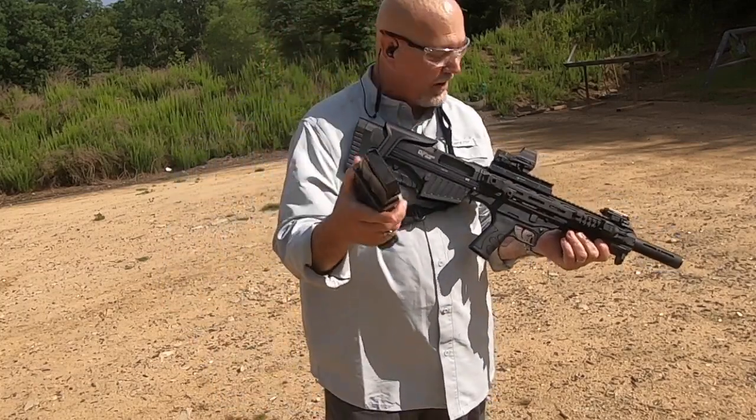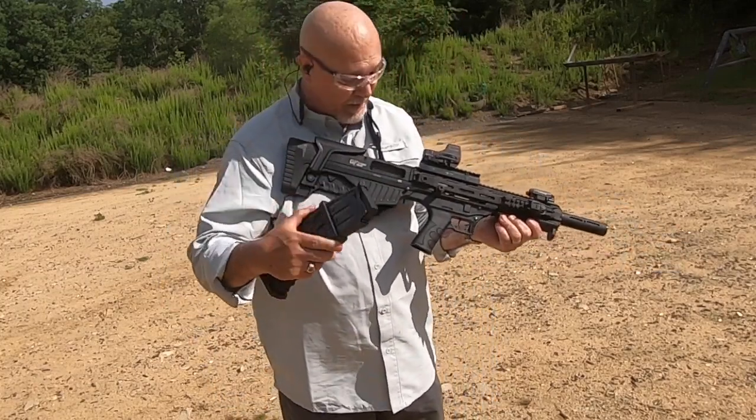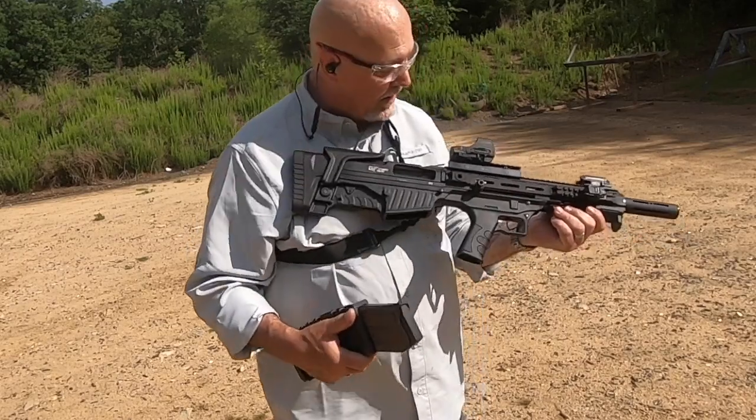If you are looking to have some fun at around $635, go invest in one of these. So give me your honest opinion on the gun, Lance — would you buy it and use it? What do you think about the gun?